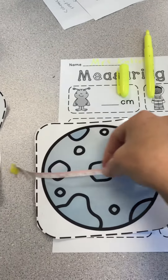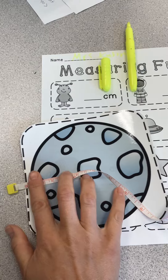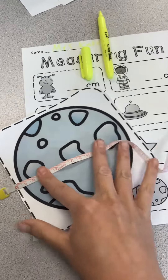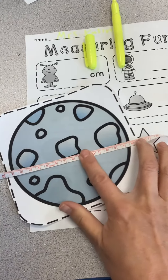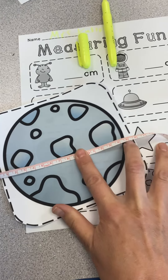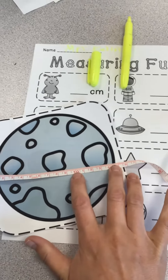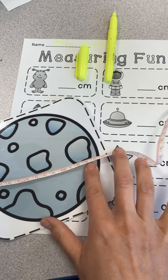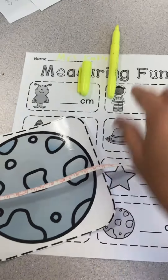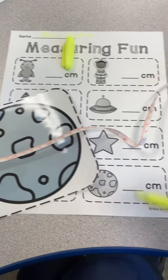So I pulled it out and I have to make sure that I start on the zero, and then it's going to go flat all the way. Make sure it's on that zero. It goes all the way over here. So now it's on 10, 11, 12, 13, 14, 15, 16. It's on 16. I know that because this was my 10 and these are my ones. So that's how I got 16.